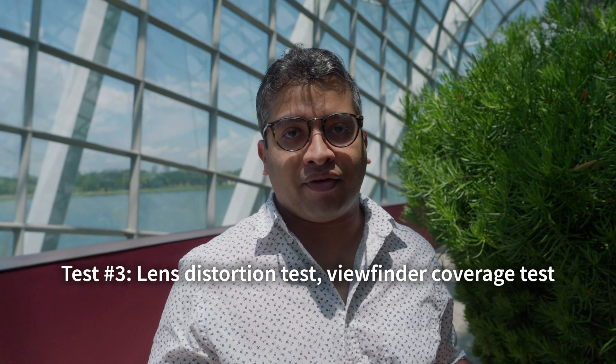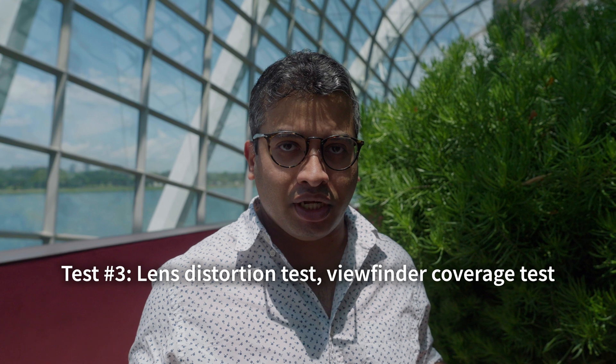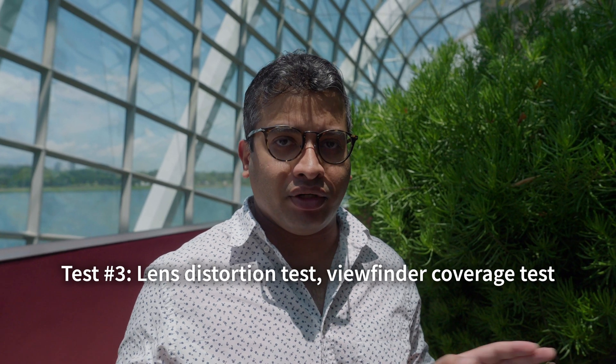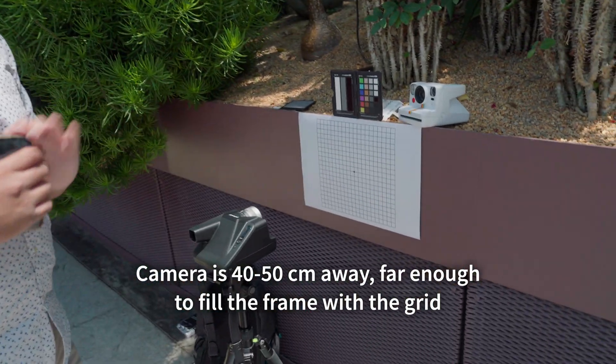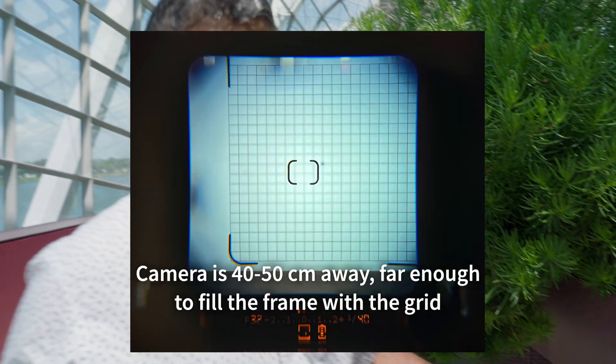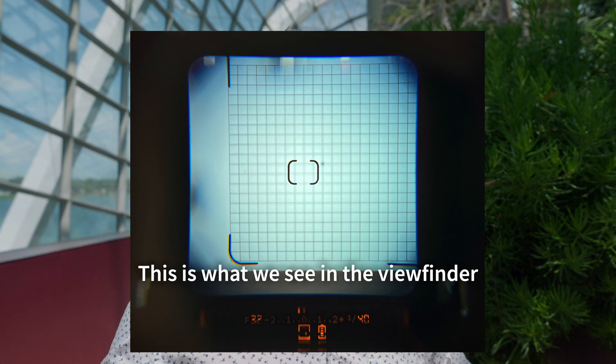We're going to do another test to check the lens itself — checking if there's any distortion, whether there's any pin cushion or barrel distortion. We offset the camera 40cm away from the grid lines. I've also made it such that within the viewfinder, the grid lines encompass the 0.5 meter viewfinder guidelines. Let's see how much of the image is actually captured and if we see any distortion.